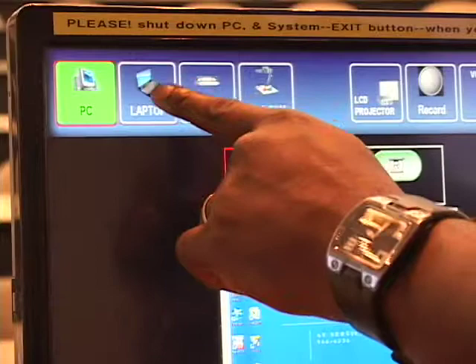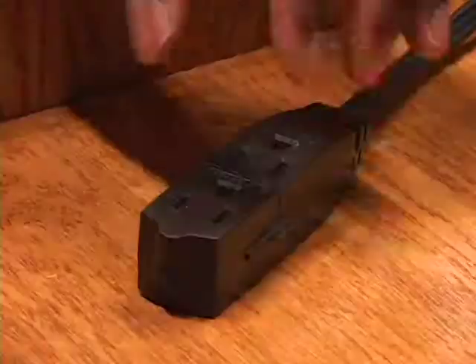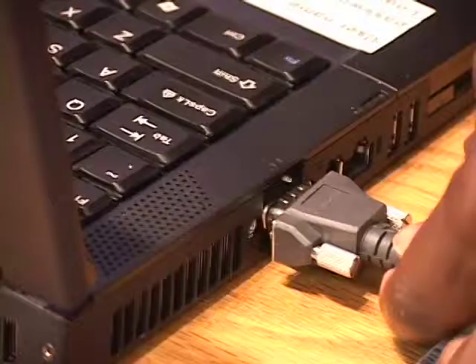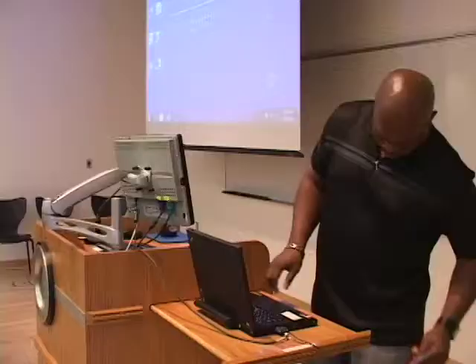Press the laptop button at the top of the touch screen control panel and then press the projector buttons to send the laptop image to the projectors. Use the podium extension cord to power your laptop. Connect the VGA cable before booting up. If needed, connect the attached audio cable to your laptop's headphone out socket.